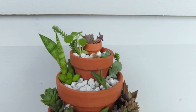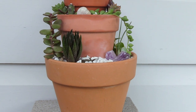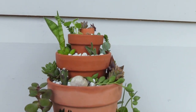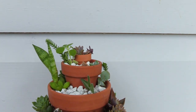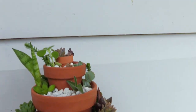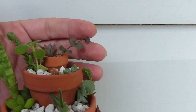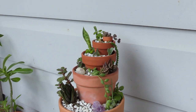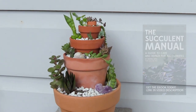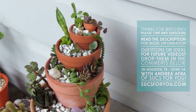And that's it — thanks for watching, guys! You can do this on any level, any number of pots. This is a five-stack and you could probably go up to six or even seven, but I don't know if you're going to find a pot much smaller than this little guy. Remember to read the video description — I'll list the supplies and places where you can get them, and check out the succulent manual; this project is in there too along with a bunch of other fun stuff.